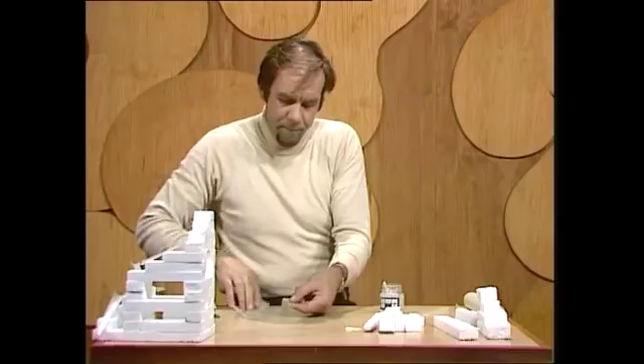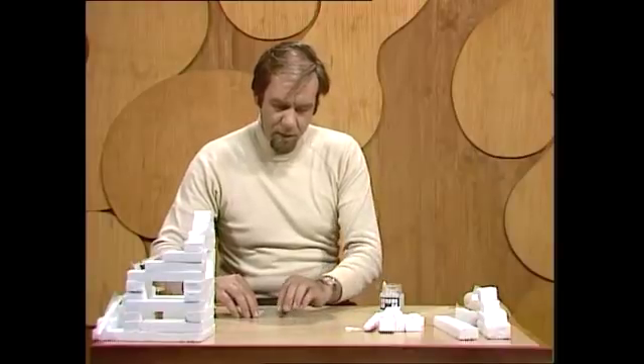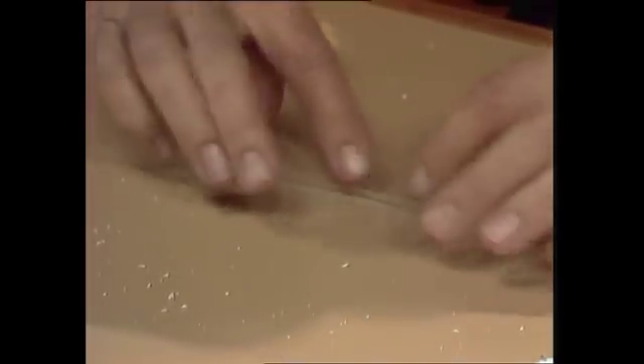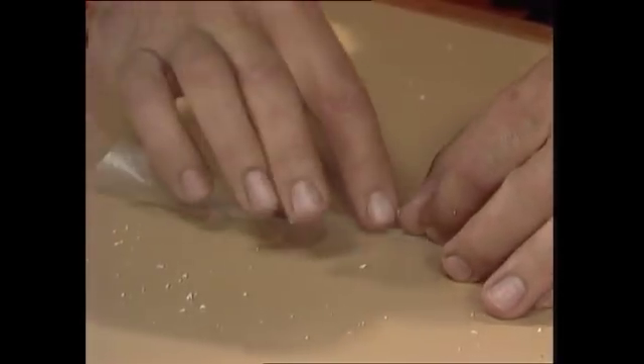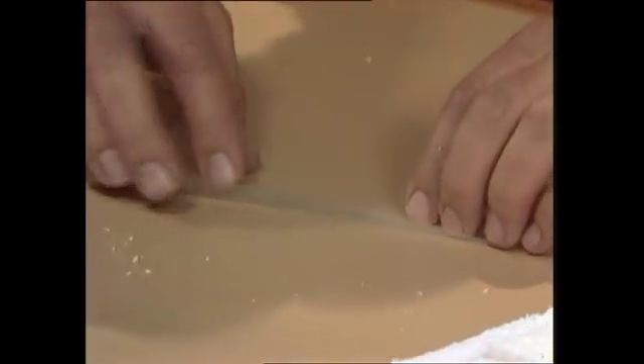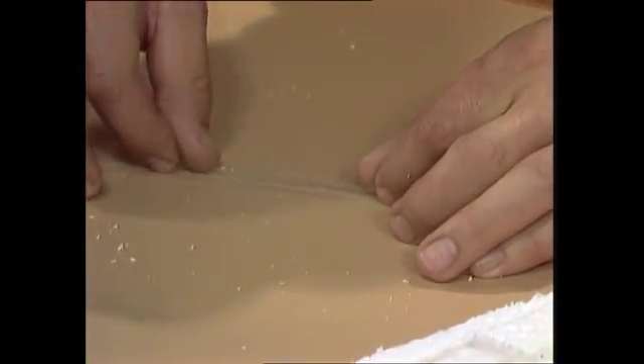To make a gutter, simply take your strip, fold one side of it to make a little wall, and crease it a bit. Then turn it around and fold the other side up to make another wall. And that's basically the gutter.